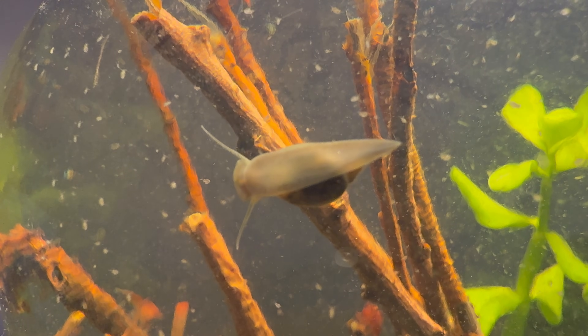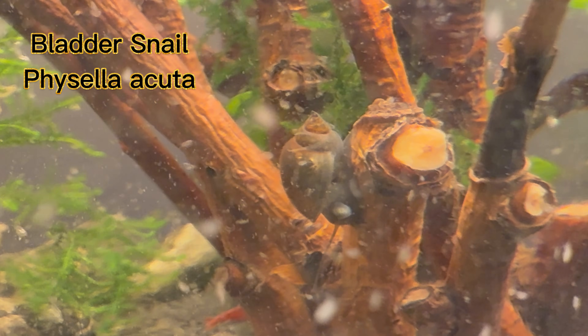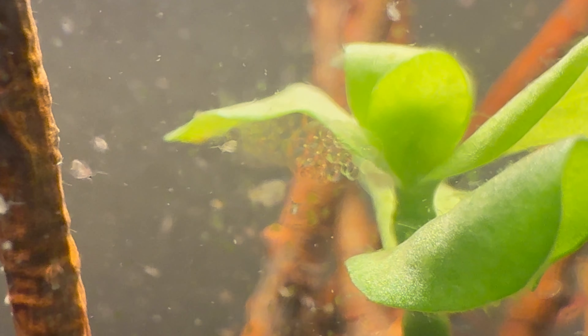I also noticed a species of snail that I didn't want in this ecosystem. The fact that it is here confirms that it is an invasive species.